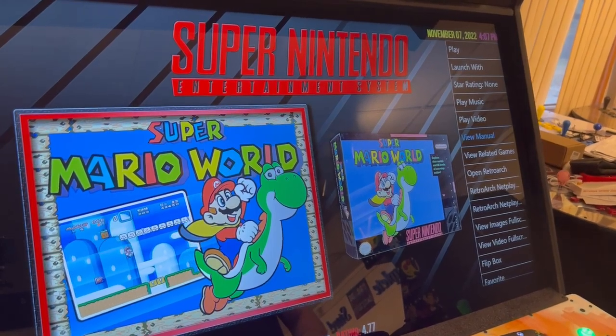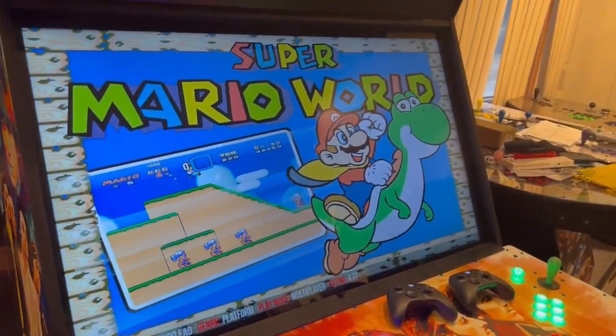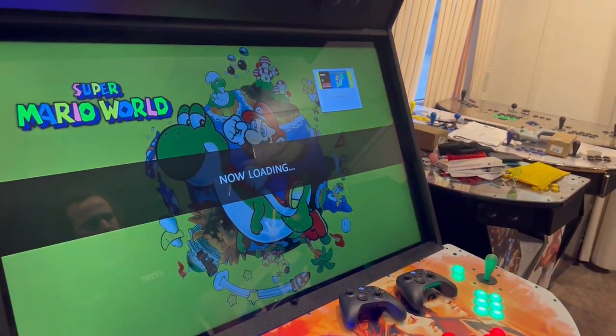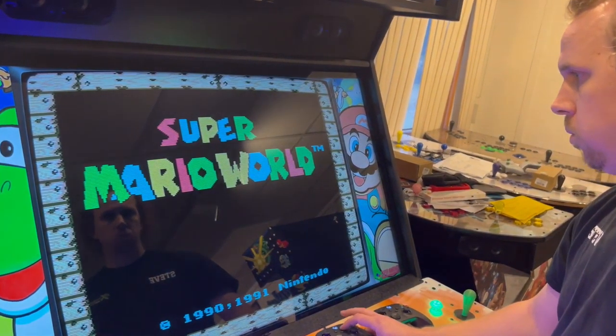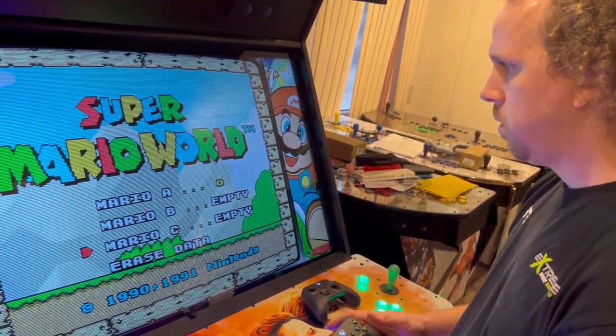That brings you back to the game. Back out, and hit player one to go in-game. Test and make sure the controllers are working and the TronStick isn't interfering. You can see mine's working — up, down — it's good.